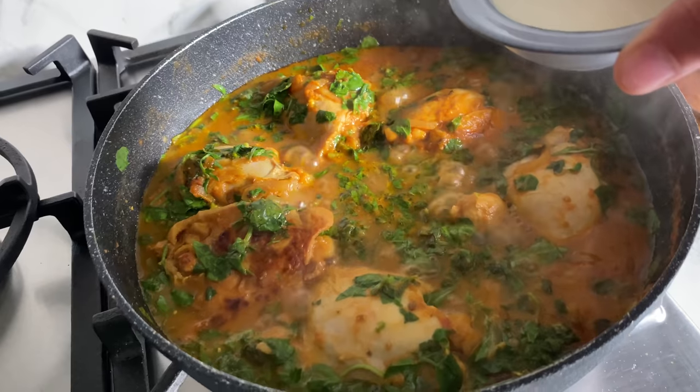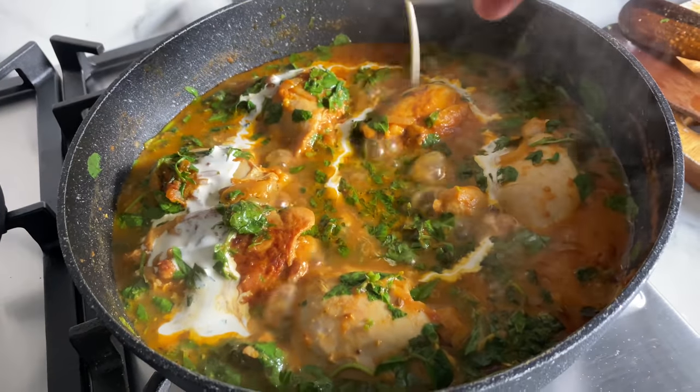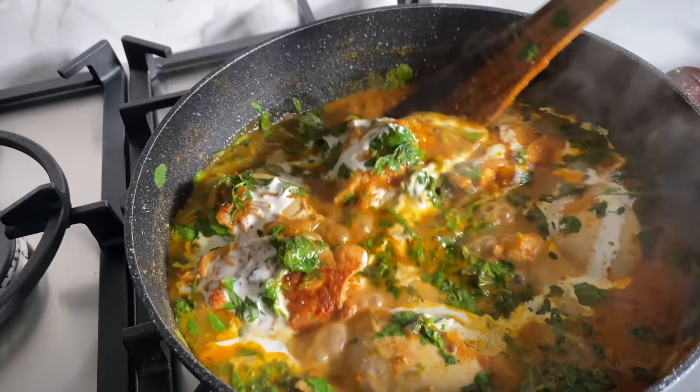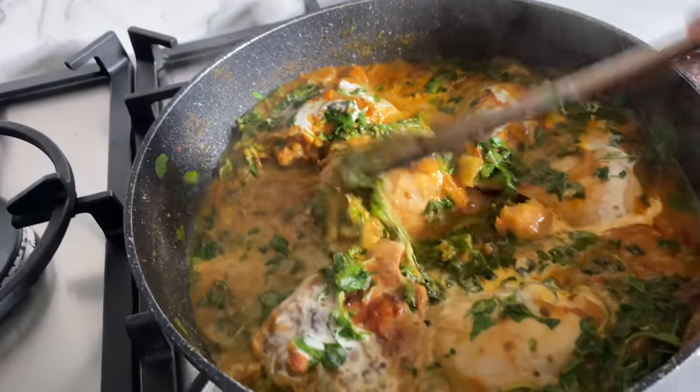A little bit of double cream to finish this off. Obviously if you don't want to add it, that's fine, but it does make it absolutely gorgeous.